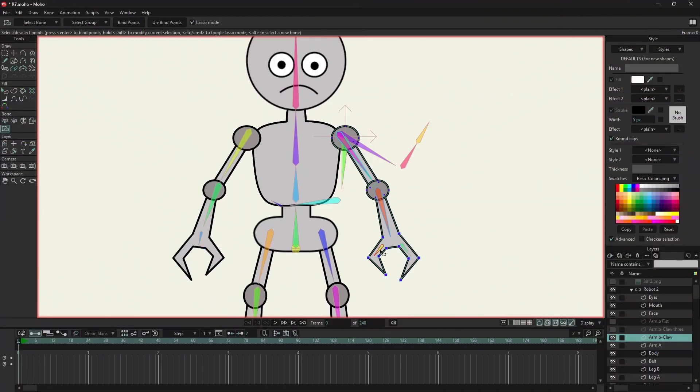And for the remaining two bones, I will use bind points. Now I will select the other bone and click bind point.